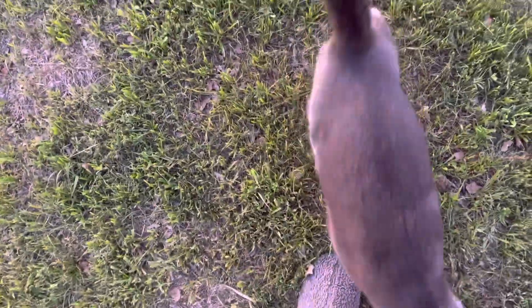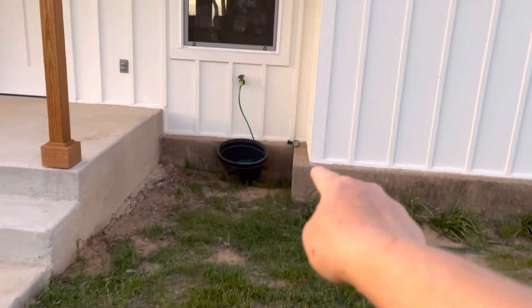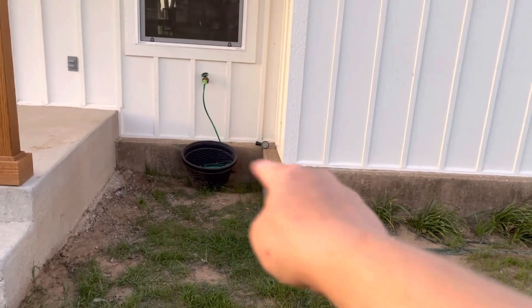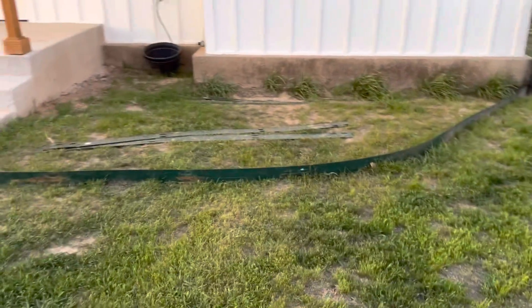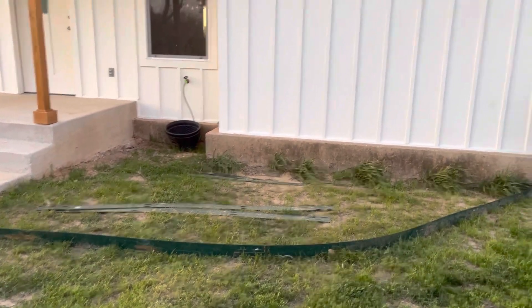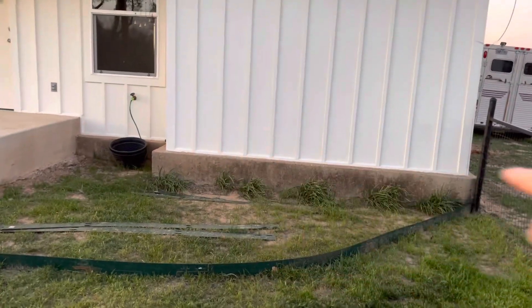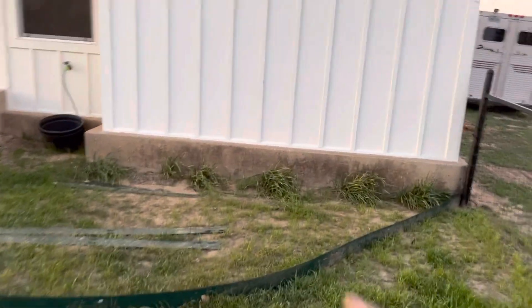Back here in this corner I'm just gonna put some pavers for the water hose thing to sit on, but the rest of this I'm gonna put some dirt in. I have some weed guard I think I can put on there. I need some advice on what to plant. I do still have to pressure wash this little section right here on the concrete on the house.